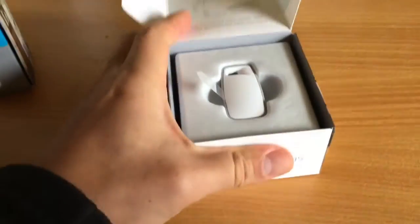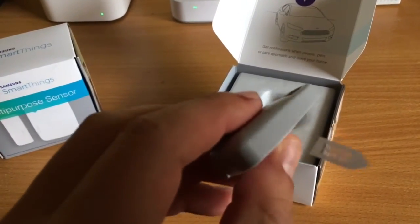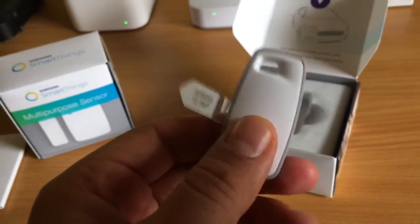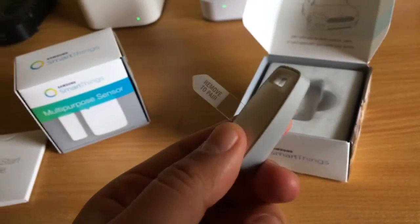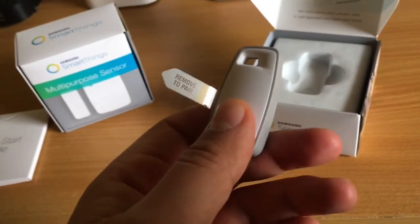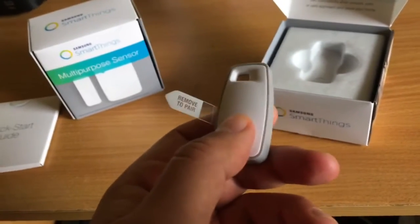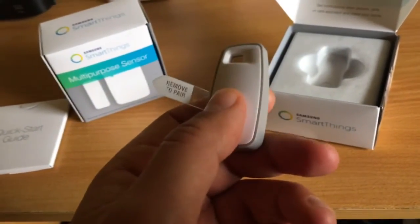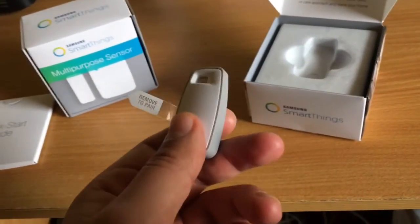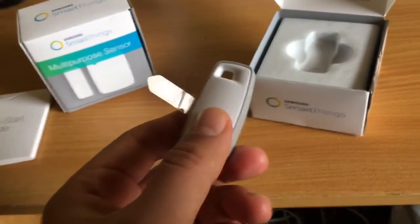These are nice little devices. This one is kind of like the fob I use in my car — the same principle. When I approach my car with my key in my pocket, I don't need to do anything; my car just unlocks by knowing I'm coming close. I really like that concept and wanted the same thing for my house.